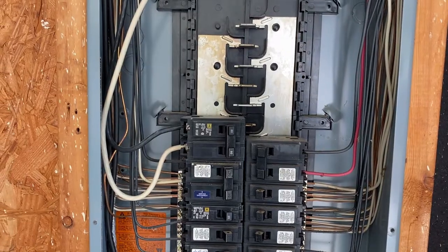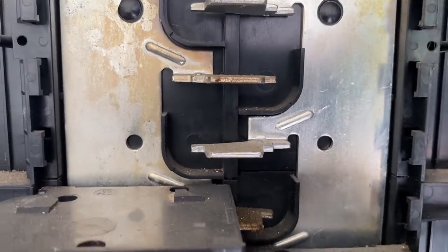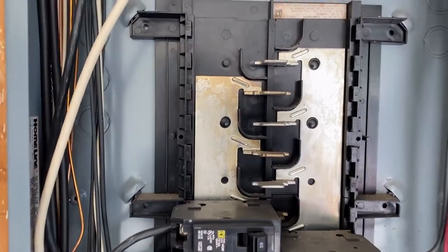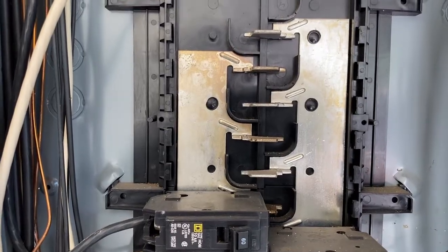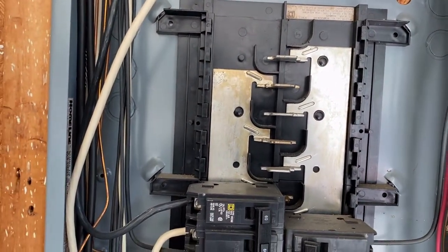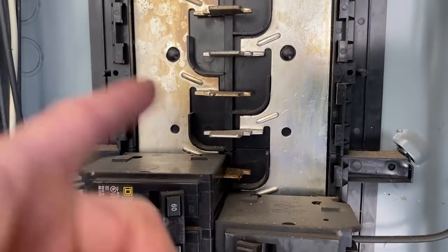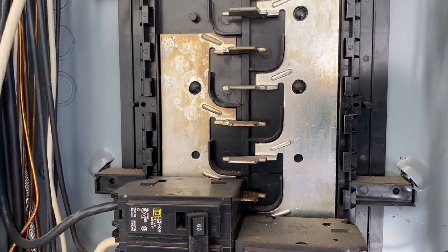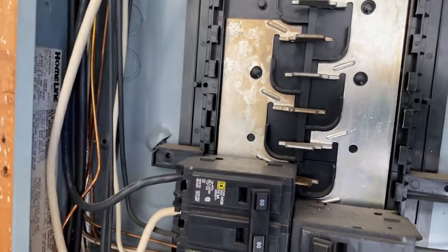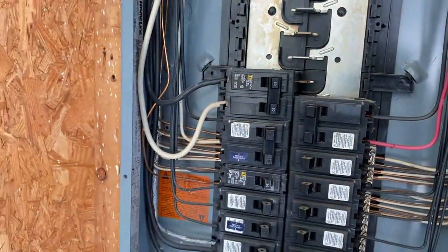This is a Square D 200 amp Homeline panel. There are QO Square D panels and there's the Homeline — the Homeline breakers slide into slots on the busing, while QO panels snap in. Depending on your service or sub panel, make sure you get UL listed breakers for your panel. I'm using Homeline circuit breakers and a two-pole 15 amp breaker for this installation. You can also use a 20 amp or 30 amp two-pole.